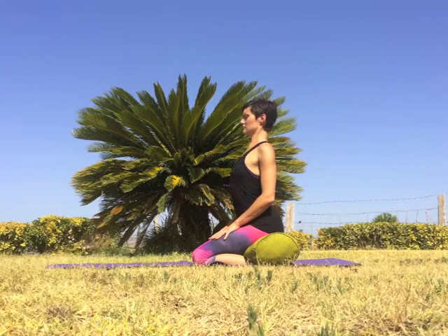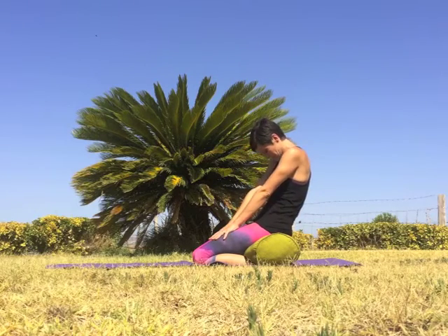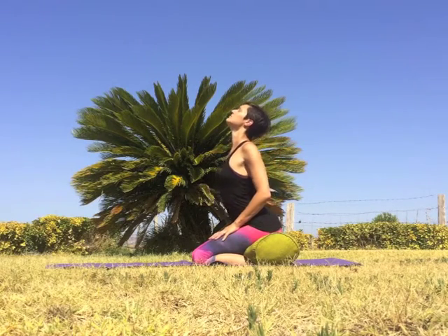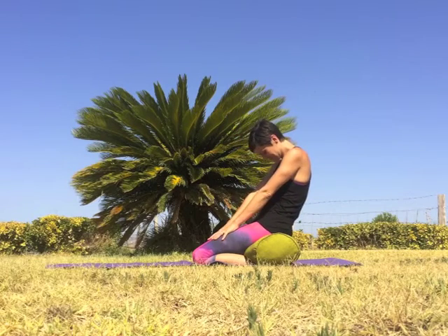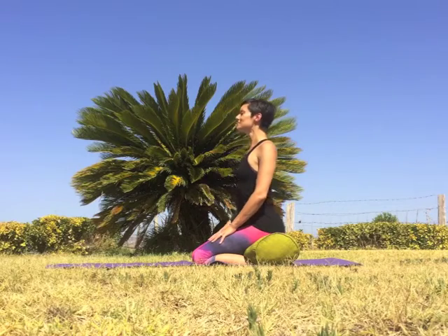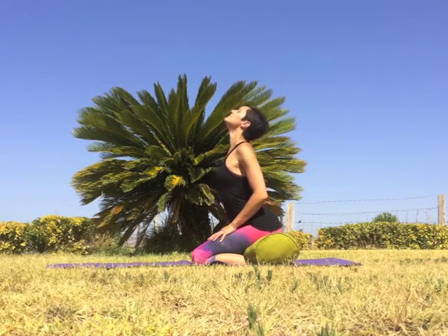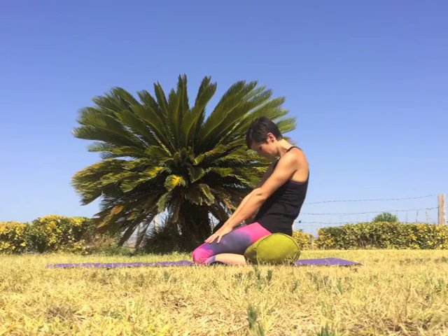Press your chest forward gazing up, exhale round the spine chin to chest. Inhale to come forward gazing up, exhale round the spine chin to chest. Inhale heart forward elbows back gaze up, exhale to round. Continue with your own breath at a natural pace, opening up the spine.